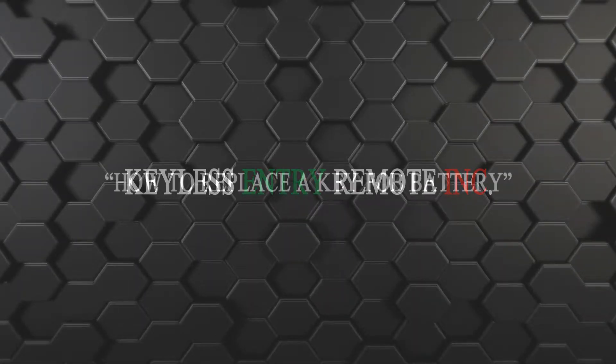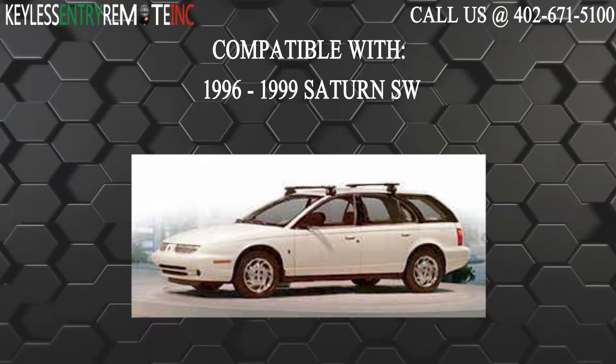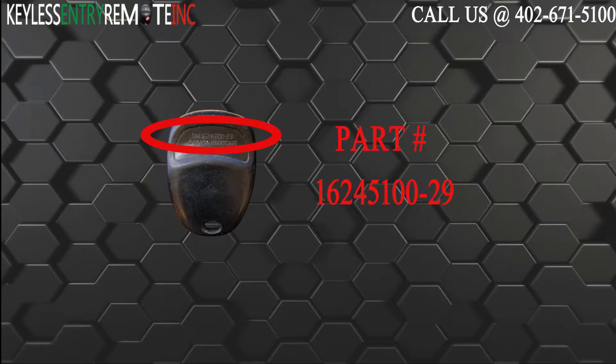Hi, today from Keyless Entry Remote I'm going to show you how to replace a key fob battery. The key fob I'm showing you today is compatible with the 1996 through 1999 Saturn SW. The part number on the back reads 16245100-29.